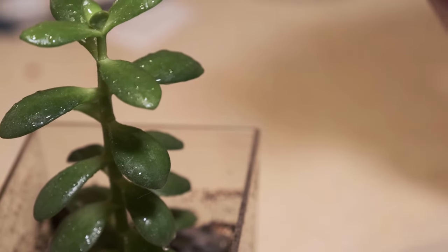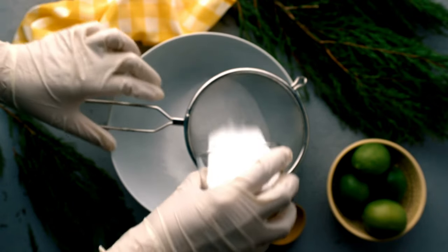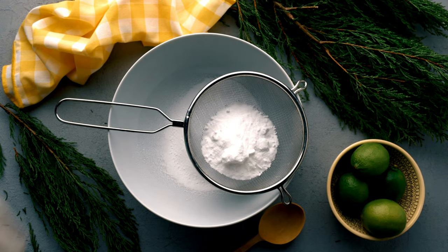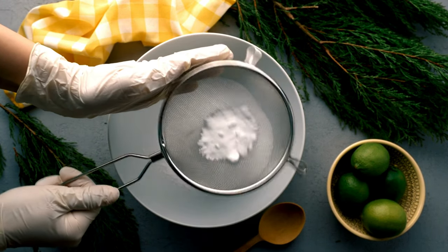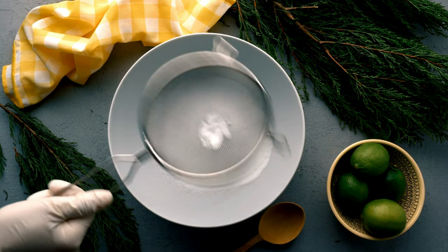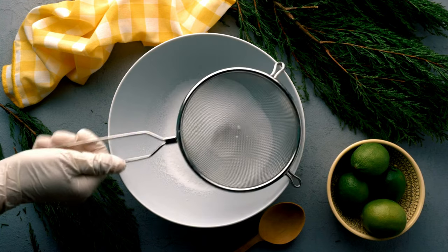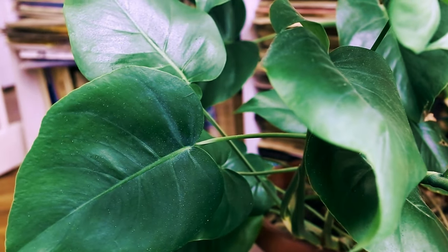Reapply as needed. Baking soda solution: mix one tablespoon baking soda and one half teaspoon liquid soap such as Castile soap — not detergent — in one gallon of water. Spray liberally, getting top and bottom leaf surfaces and any affected areas. This method may work better as a preventative measure, although it does have some effect on existing powdery mildew as well.